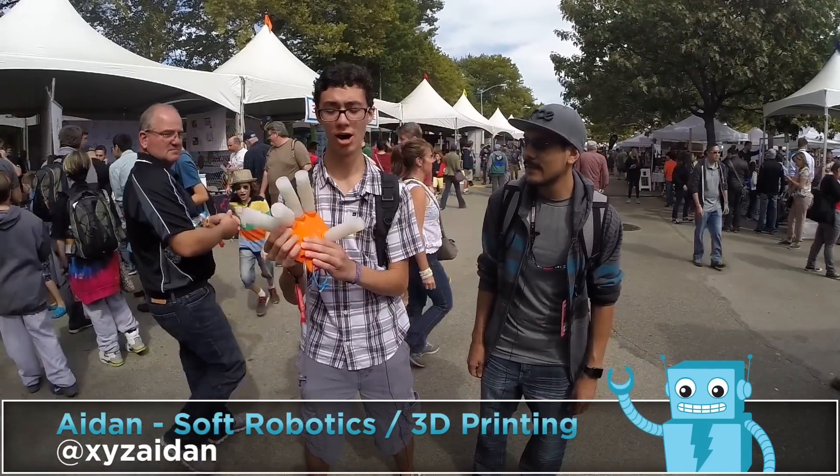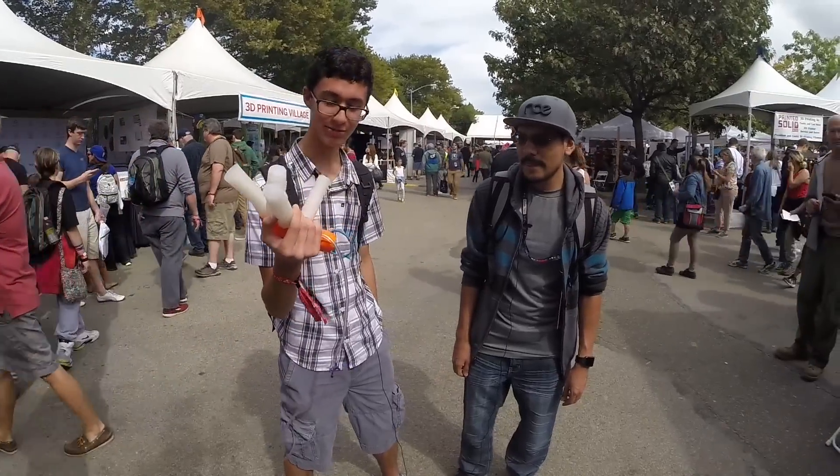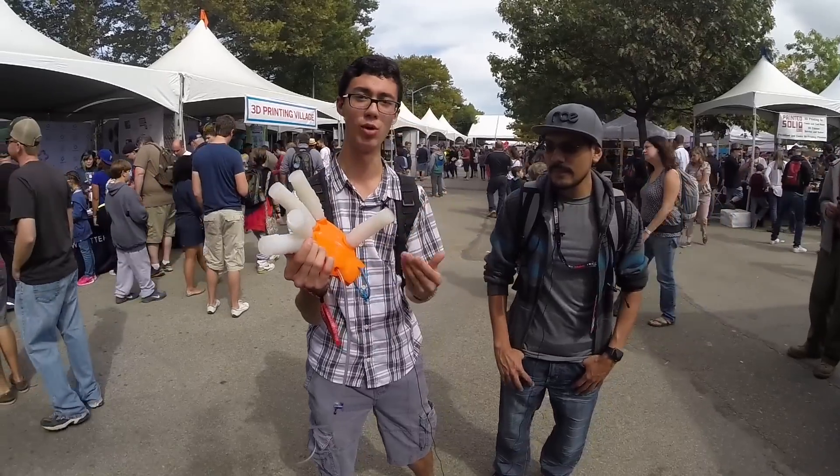I have the first prototype of a soft robotic prosthetic hand that I've been developing for some time, doing some different research in terms of actuators and whatnot.